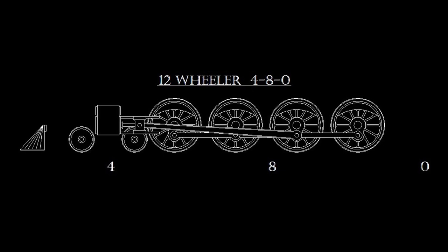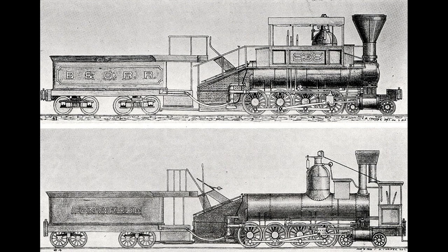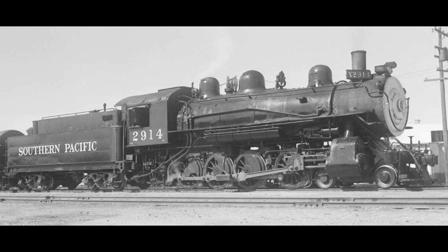The 4-8-0 twelve-wheeler gained some popularity among American railroads, but was relatively rare compared to the American, the 10-wheeler, and the Consolidation. As a more powerful version of the 10-wheeler, the twelve-wheeler's long wheelbase and light axle loading made it suitable to operate on track with rail as light as 90 pounds per foot. It was manufactured mostly between 1890 and 1920, with fewer than 1,000 being produced. The origins of the twelve-wheeler date back to 1855 when the Baltimore and Ohio began construction of a 4-8-0 named Centipede, initially a cab-forward design, which didn't fully enter service until 1864 after being modified to a Camelback configuration.